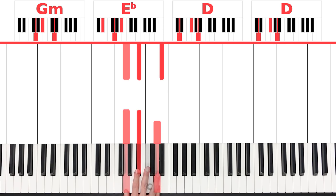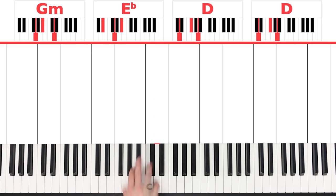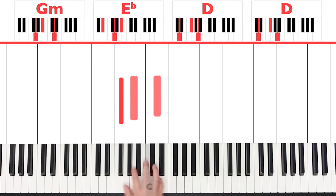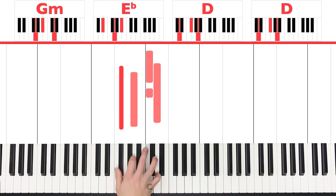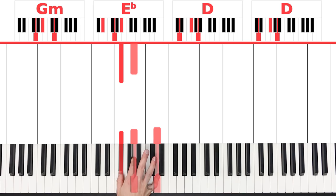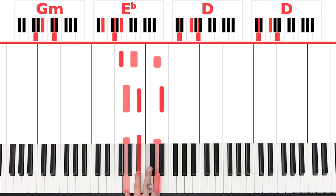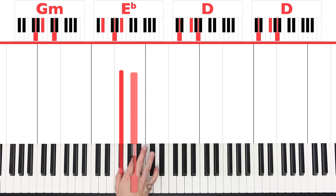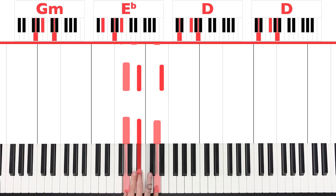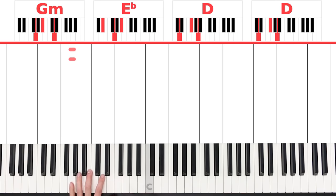So from here to here — like that. What I like to do is give it that little sound at the end. For this chord I play F sharp, A, D — a regular D chord, not playing that C in there yet. F sharp, A, D. And then the other one I just play F sharp and A. And you get that little bit of a Latin sound.